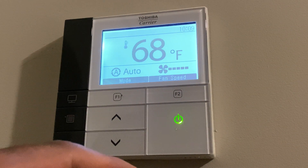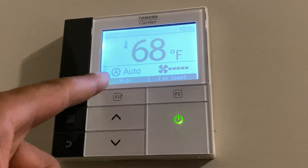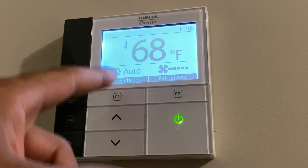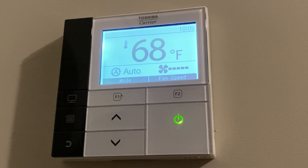The next steps I'm going to show you are the F1 and F2 buttons. As you can see right here, it shows F1, which indicates that this is for mode. F2 indicates this is for fan speed.